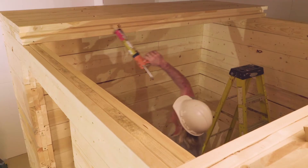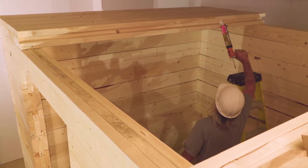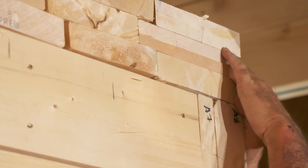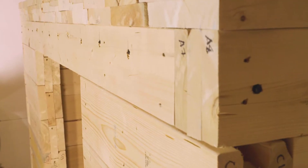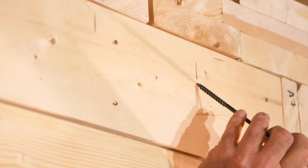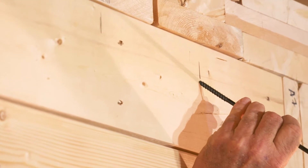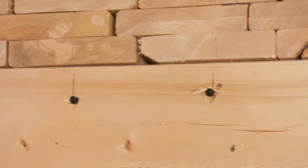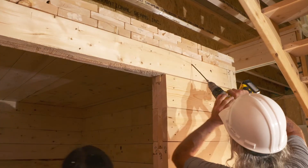Each of the remaining 11 beams is installed by applying adhesive to one and then sliding them together. Be sure both ends of the beams are flush so there is a continuous straight edge. As each beam is joined to the previous one, it is attached to the walls below by one screw at each end. The same process is repeated for the remaining ceiling beams.